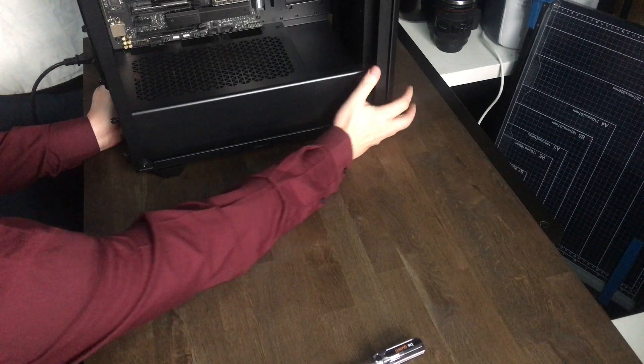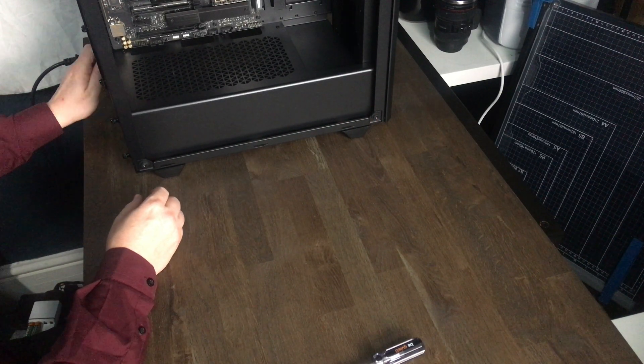Let's sit it up. So this case has three fans coming with it: one at the front, one at the back, one at the top. So next, we want to get the power supply in place.